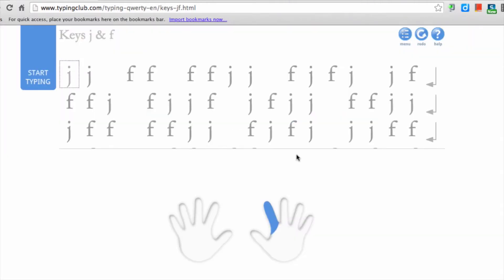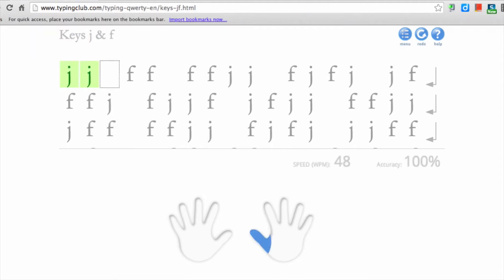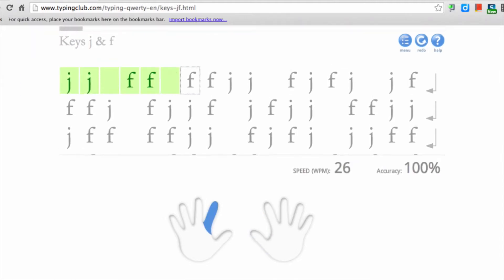A practice lesson is set up — you can see this is for J and F — and down at the bottom it will show you the correct fingers to use for each of the letters. As you progress along, if you make a mistake, it will show up as red.